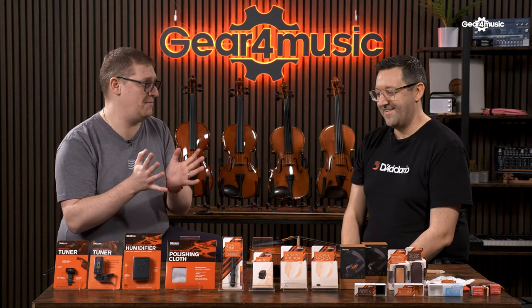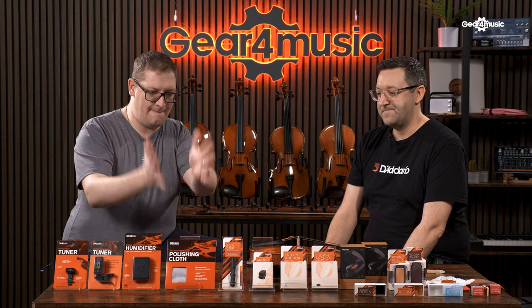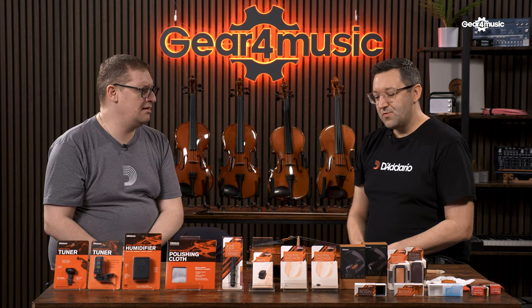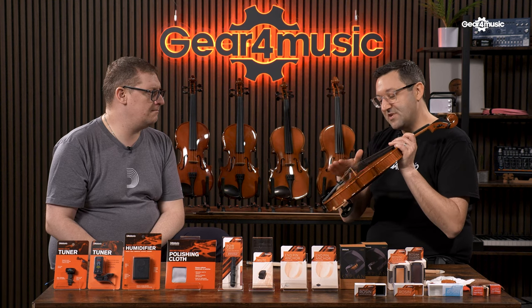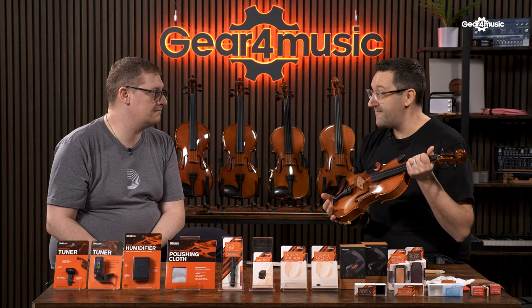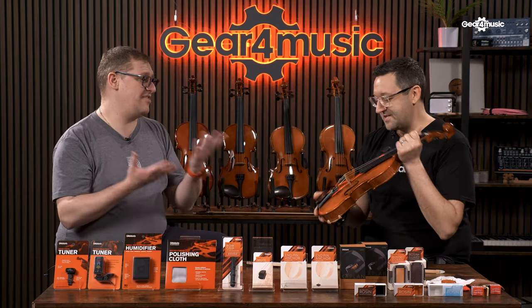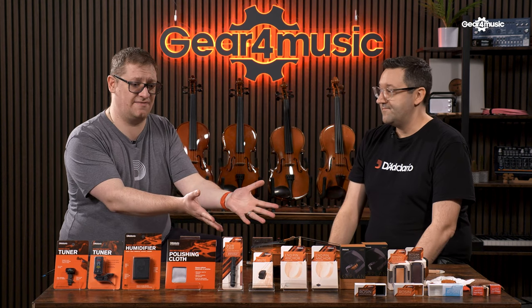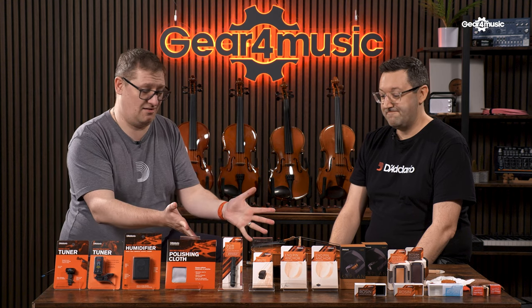One scare story is people putting instrument cases next to radiators — a real nightmare. So we've got the micro polishing cloth, which is great for maintaining your instrument but can also help with sound. A common problem is too much rosin building up on strings, which dulls the sound. The best advice is to clean your strings after every time you play — the microfibre cloth is perfect for this. It helps them resonate more, and cleaning them elongates string life, saving you money. It also keeps your instrument looking great.